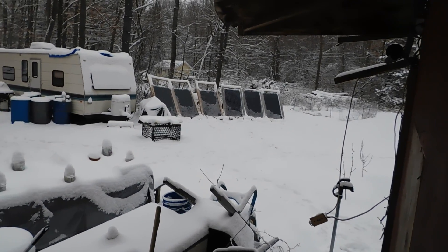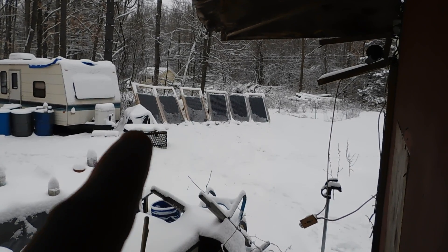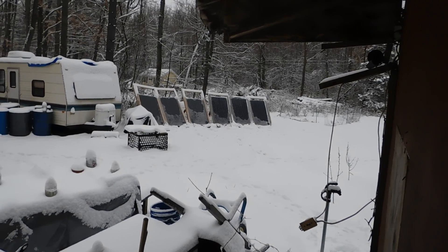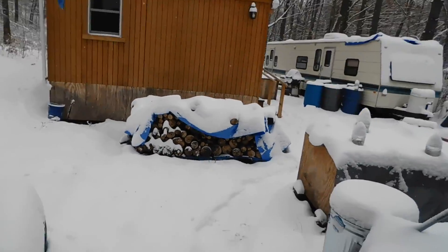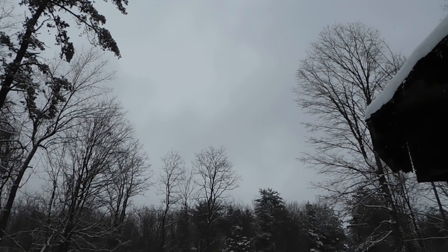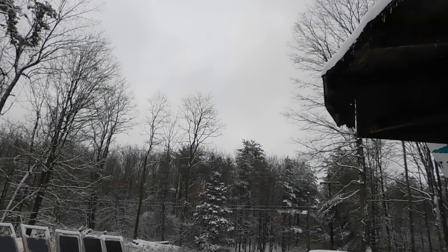You can probably see that on the panels some of the lower parts are covered and the upper parts are still open. I've got to go back out and brush them down again, and my production will go up as far as what I'm bringing in. We actually are bringing in power even though it's overcast and snowing — you're not going to see the sunshine but we're still getting the sun through the clouds. So we are getting some power today, but not a whole lot.